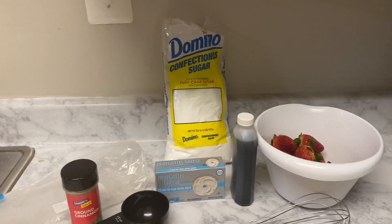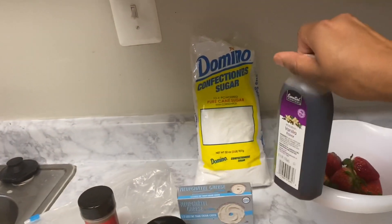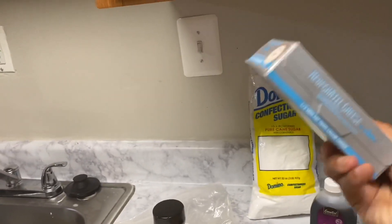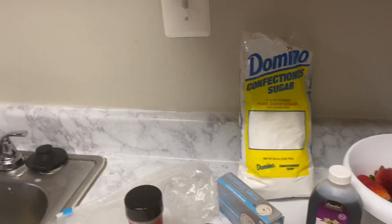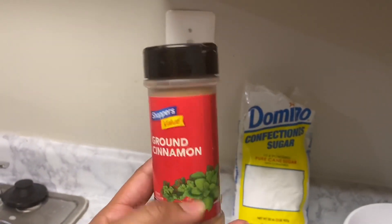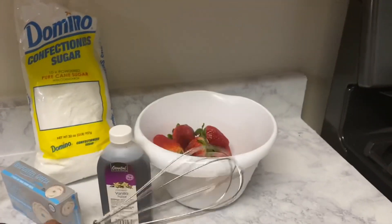For this recipe you will need some fresh strawberries — make sure you clean them before use — vanilla extract, eight ounces of cream cheese, and confectioner's sugar, which is just powdered sugar. I use ground cinnamon, but you can also use graham crackers or Nilla wafers. The cinnamon gives it a little kick.